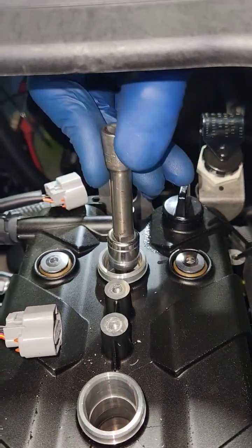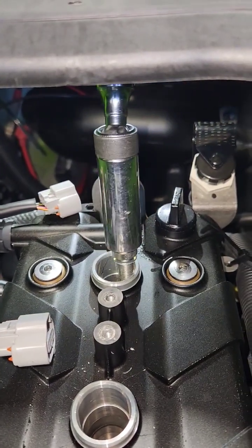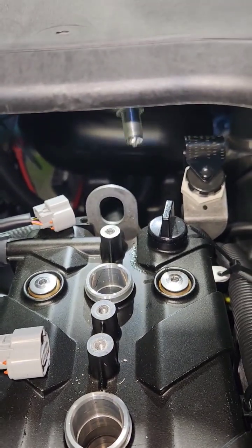When you're done with the compression test, install your new NGK CR9 EB spark plugs, reinstall your coil packs, and torque all the hardware.